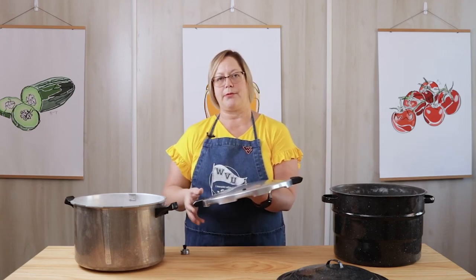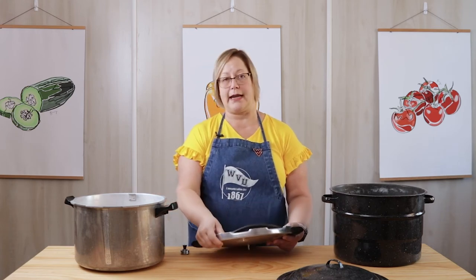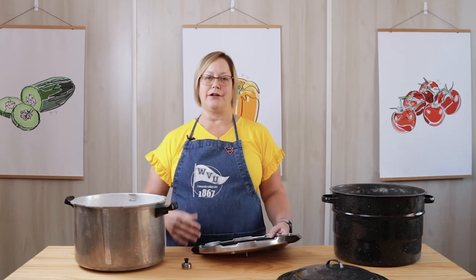A lot of people are reluctant to use a pressure canner because they remember from their childhood a time when their parents were canning and maybe the canner spewed out a lot of stuff from the top or maybe exploded. But there are a lot of safety features in canners now, so you don't really have to worry that much about it. You should keep track of your canner and watch it while it's canning — don't just leave the room and spend an hour watching television.